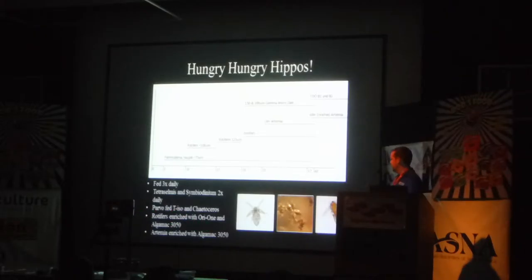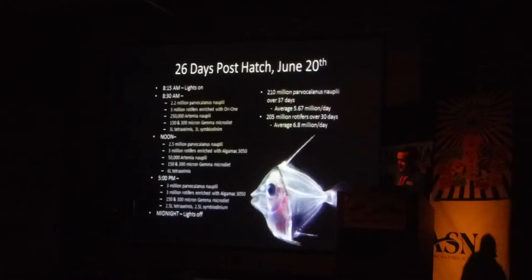We used two different enrichments as well, just like Layton and Y. Ours were a little bit different — we used OR1 as sort of a diet and nourishment, and then we also used Algamac 3050. As they got older, we started them on enriched artemia with Algamac. Looking over the notes gave me some anxiety — it was a lot of work, and I think I put it out of my mind just how much work it was and how stressful it was. Looking through the notes day by day was just too much.